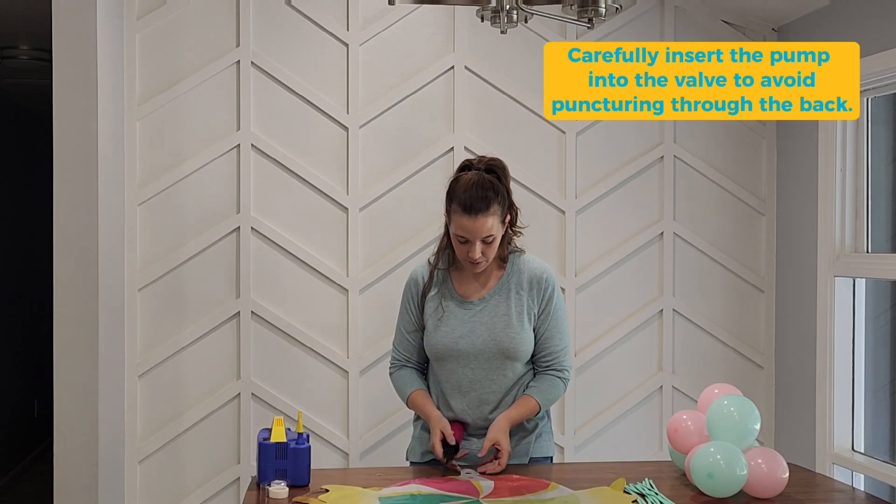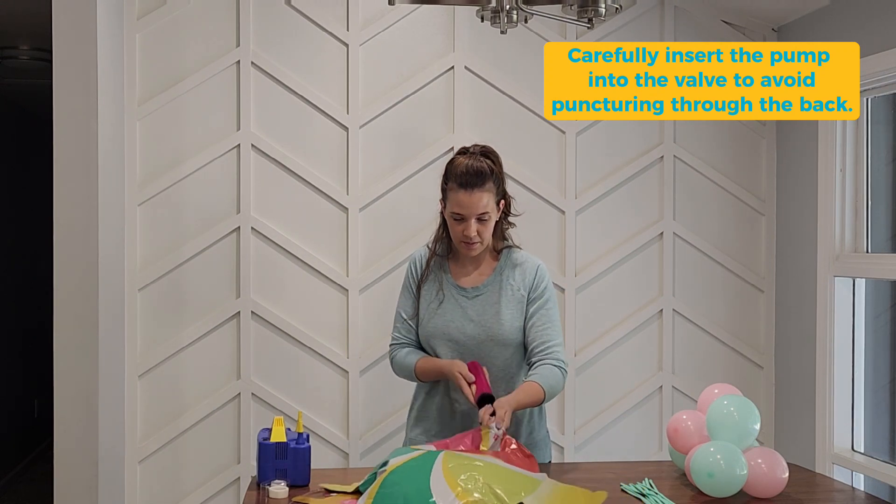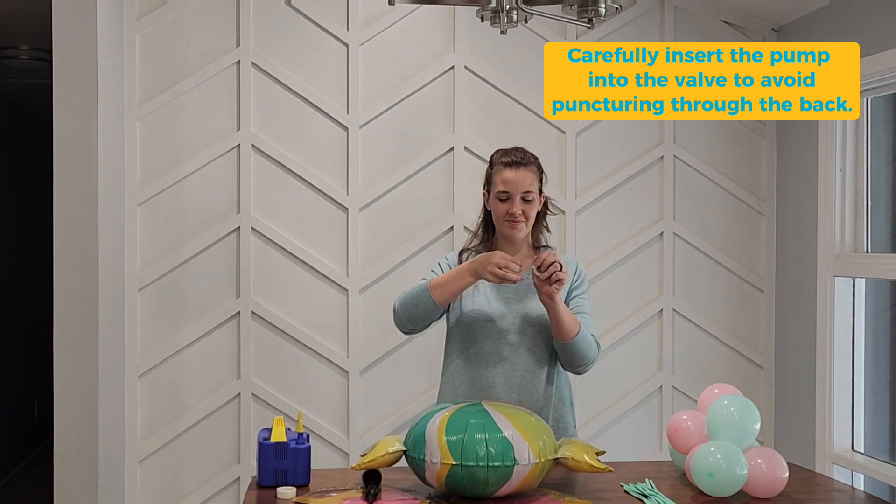Inflate the included foils using the handheld pump included in your box. Tape the valve closed with scotch tape and set aside. Be careful when inserting the pump into the valve so that you do not puncture through the back of the foil.